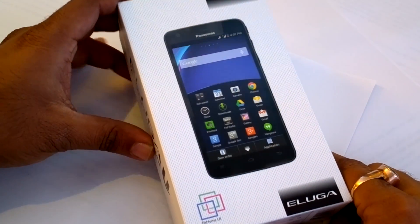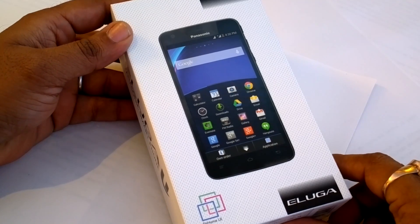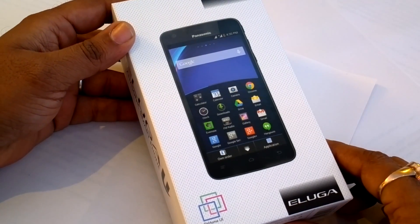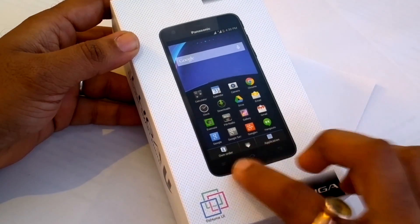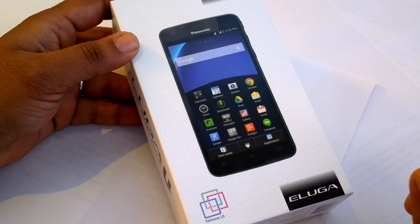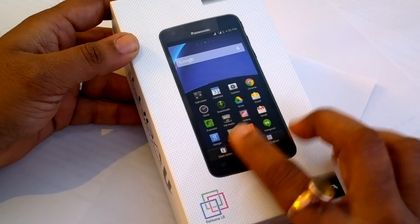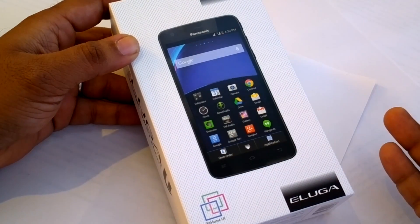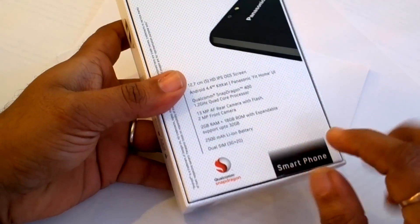Hey guys, welcome to technospot.net. This is Ashish, and we have the Eluga U Panasonic phone which runs on Android KitKat. Panasonic is trying to differentiate itself here with the UI, which they call the Fit Home UI, making it possible to operate just using the thumb, whether you are in landscape mode or portrait mode. That's the kind of box you're looking at — very simple, with specs all along.